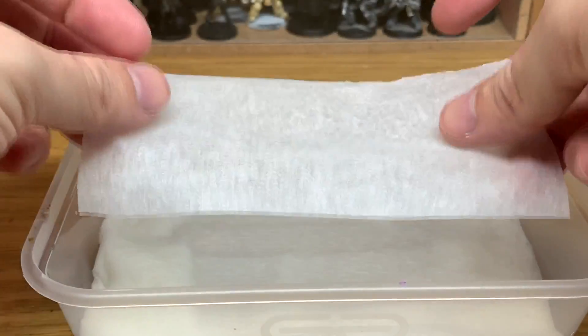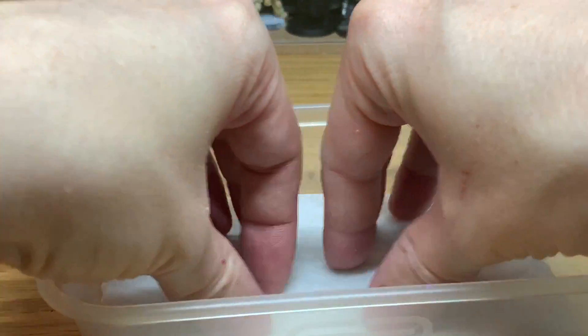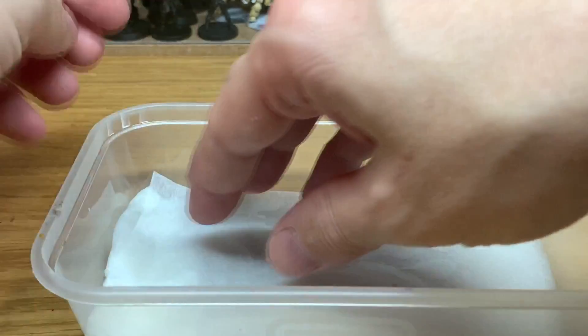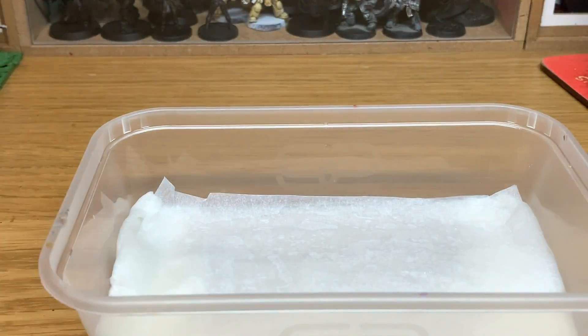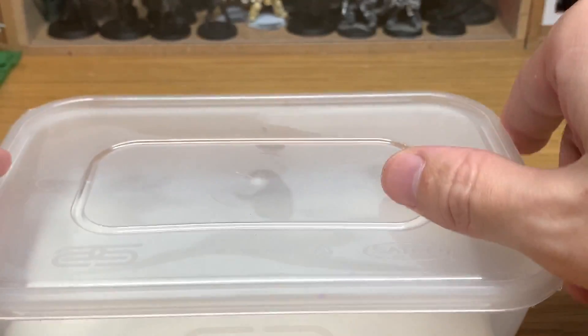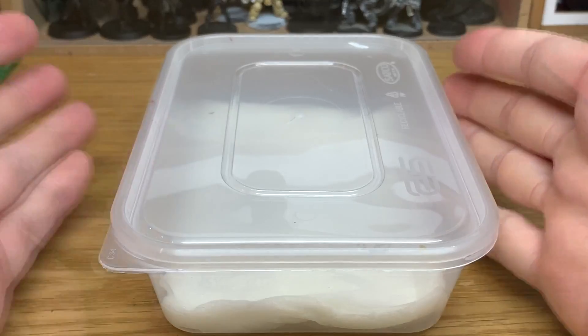Now we're going to use the greaseproof paper. I'm just going to put that flat onto the wet paper towels and flatten that down. What that does is allow a small amount of water through, so that when you put your paints onto it, it will keep the paints wet. Because you put the lid on there, that'll keep them for the best part wet inside.